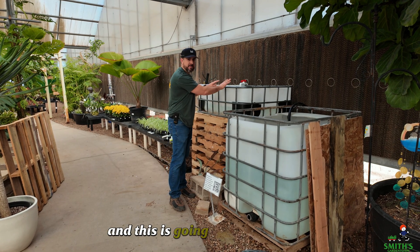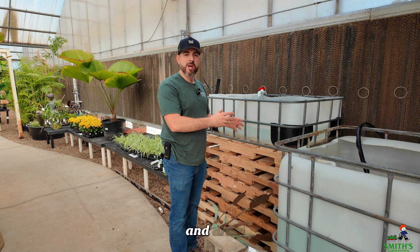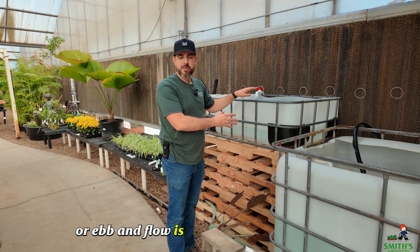This is going to be our fish tank, and this is going to be the grow bed where the plants will be. This grow bed is going to be set up as a flood and drain — or ebb and flow is another way of putting that.